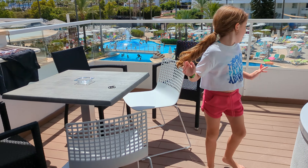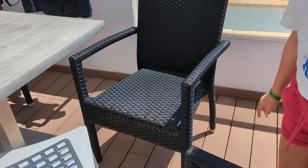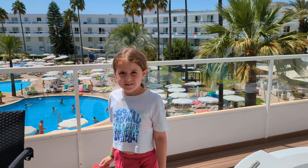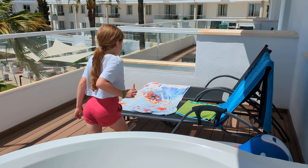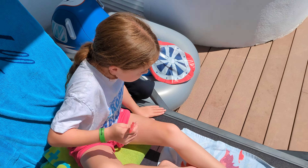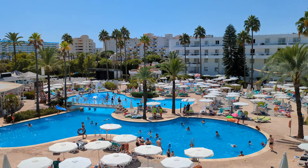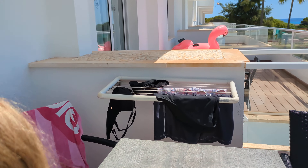So this is the balcony — it's very spacious. We have a table and chairs. We played Uno so we need to come on chairs. So if you didn't know, we have a select room. A select room has a pool with jets because it's really fun. And then there's a washing line — how exciting! And we've got a really good view — we can see the sea over there, which is nice, and we can see the other hotels.